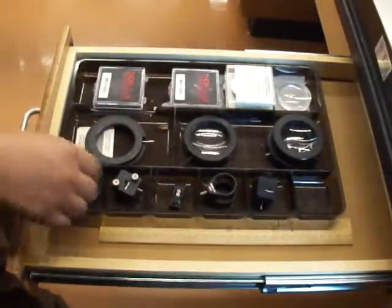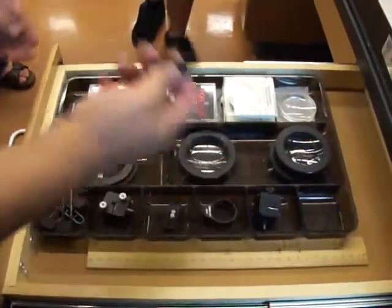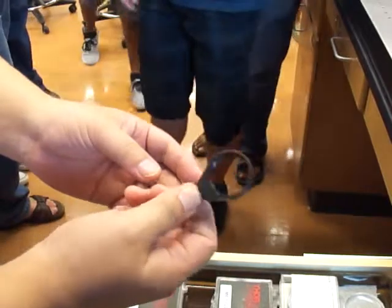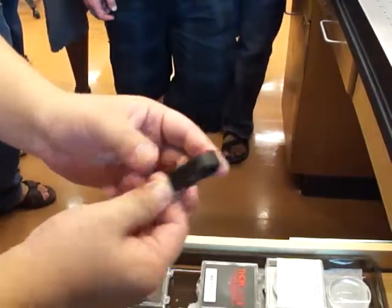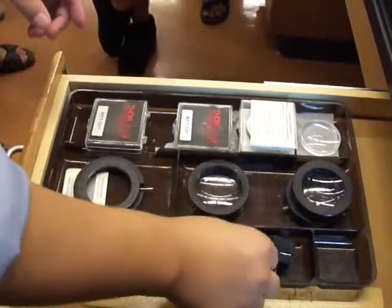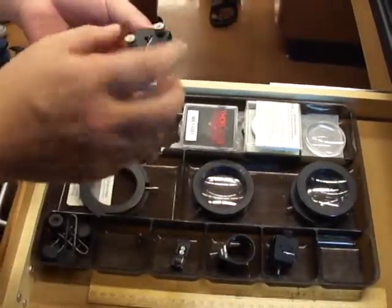So, some optics pieces. These are the one-inch holders for lenses — it says SMR1. These are one-inch holders for lenses, and these are one-inch holders for mirrors.